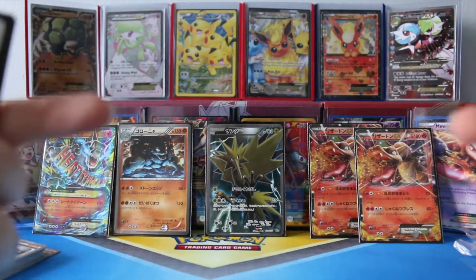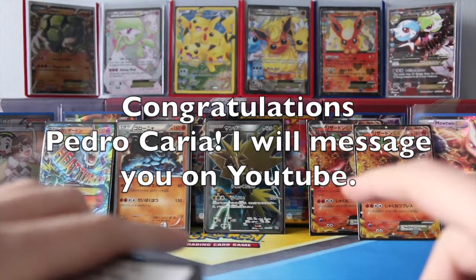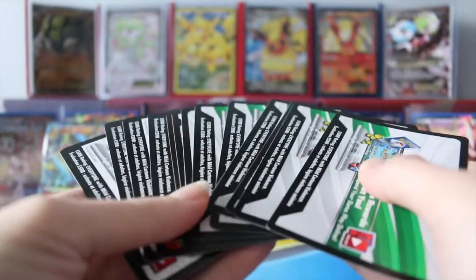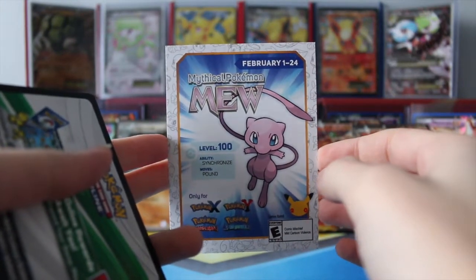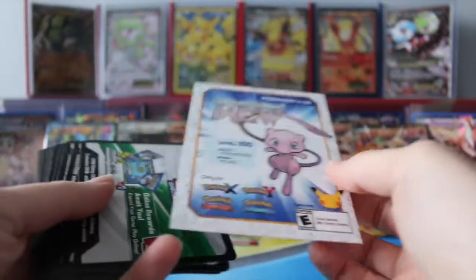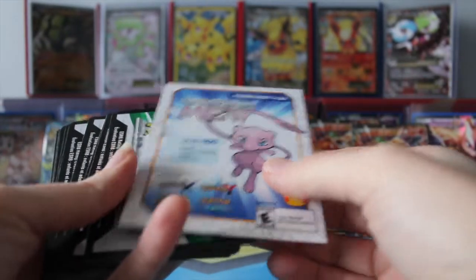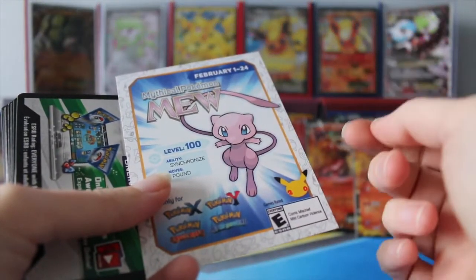Right about now you should be seeing who won my last code cards. Today, because this Japanese set didn't come with any code cards, I'm going to do something a little different. I have a bunch of code cards here, as well as a Mythical Mew Pokemon card. What I'm going to do is throw this Mew in with the codes. You won't actually get the physical card. And I'm going to ask just what your favorite Pokemon is — we've gone back to Generations, it's the 20th anniversary, and I haven't asked you who your favorite Pokemon is.